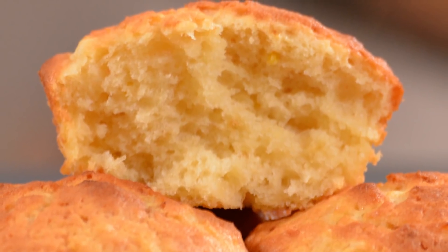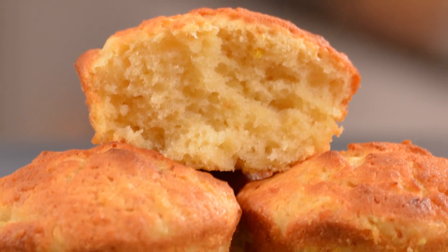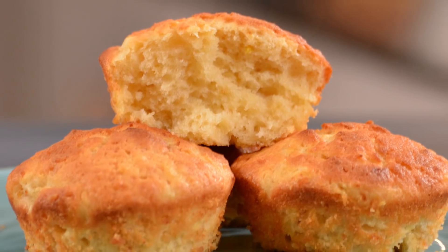Hi, I'm Chef Raphael and welcome to Baking with Chef Raphael, a show that's all about making you a better home baker. Today I'm going to show you how to make orange pineapple muffins. I hope you like it. Let's get started.